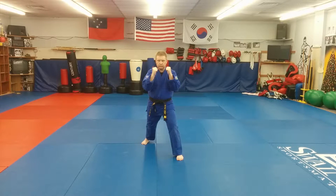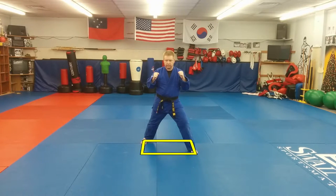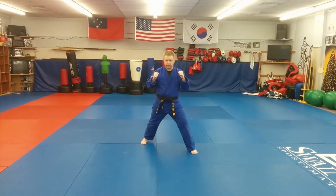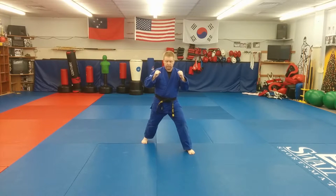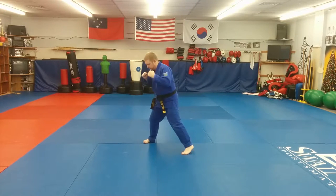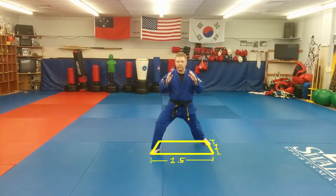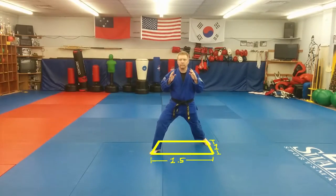The length of the stance is 1.5 times the width, meaning if we draw invisible corners, we have a rectangle — not a square. If the stance were perfectly square, we'd be able to pivot our feet and face a new direction in the same stance. But we can't do that because of the rectangular shape. If we try rotating in a rectangular stance, we have a problem because the width becomes 1.5 times the length, which is incorrect.